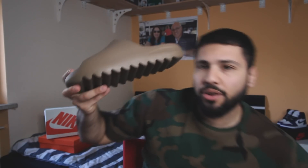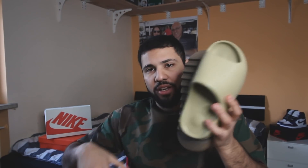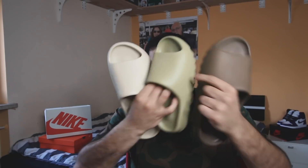When we open up the box — I actually have them outside already — we got the usual wrapping paper. What I found weird is that the tags are not attached to the slide, but that's normal, don't worry about it. We got the earth brown one, the bone, and the reson colorway. This one is for my sister, that's why it's a little bit smaller. All three side by side so you can see them.